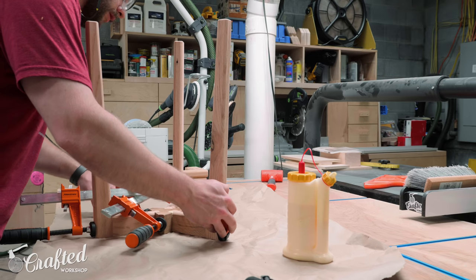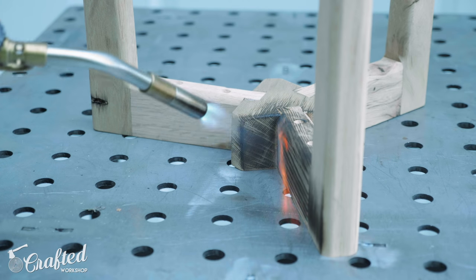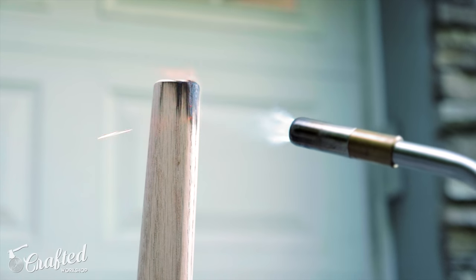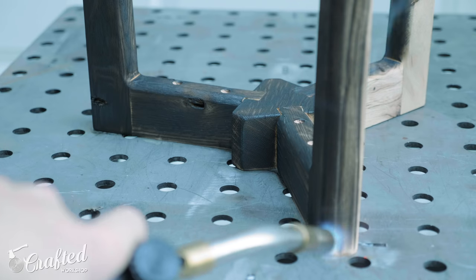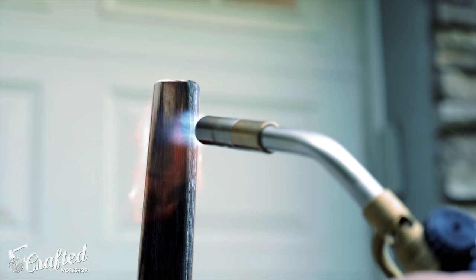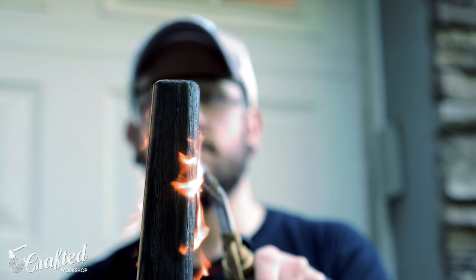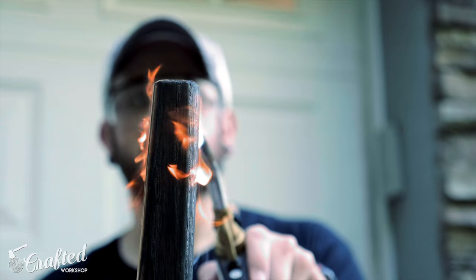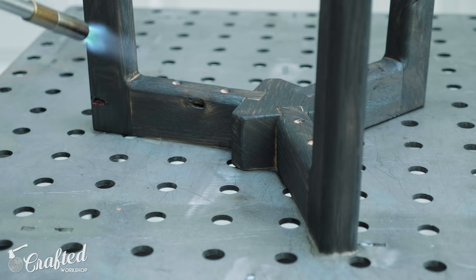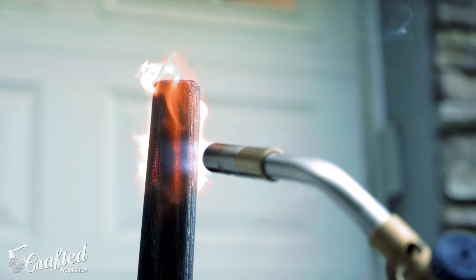After the glue dried I sanded away the squeeze out and then moved on to the main event — burning the table base. I didn't really know what to expect with the Sho Sugi Ban process; I've only done it once before but it was incredibly easy. I burned the bases on top of my welding table — it's a really good idea to do this on a non-flammable surface; metal sawhorses would also work well. I used the BernzOmatic TS-8000 torch with their MAP gas, which burns a little hotter than propane, and the whole process went extremely quickly. I just kept moving the torch around making sure every surface had a nice even char and avoided staying in one spot too long. I didn't want that intense alligator char look — I just wanted to blacken the surface of the wood evenly.